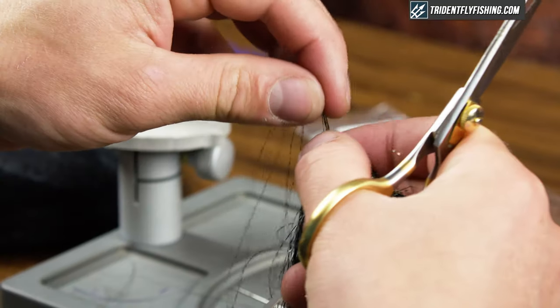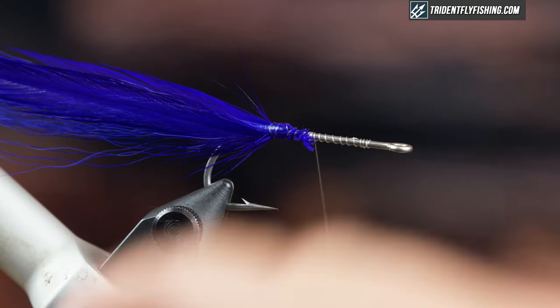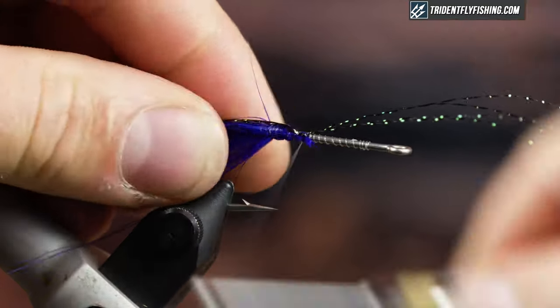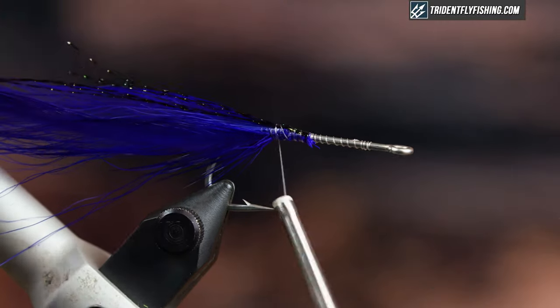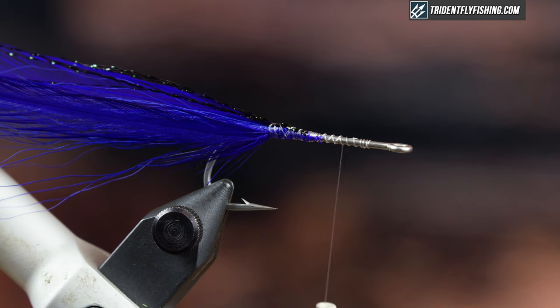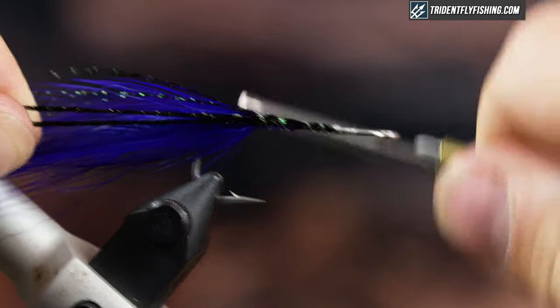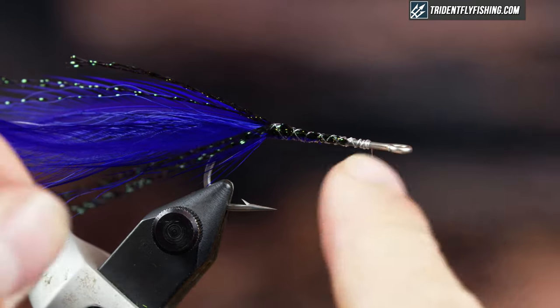I'm going to grab a little bit of crystal flash and use black as kind of a flash tail. I'll tie it right on top and have it extend slightly past my tail. Then I'm going to grab some more crystal flash to form my body. You can use body braid, which is traditional, but I tend to use flash because I always have it in multiple colors and I think it makes a good body. I'm going to double it over, tie it down, bring it back, and advance my thread, leaving room to tie in my head.